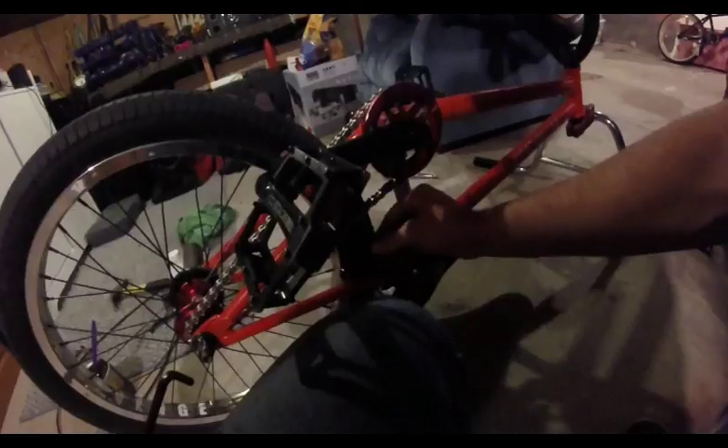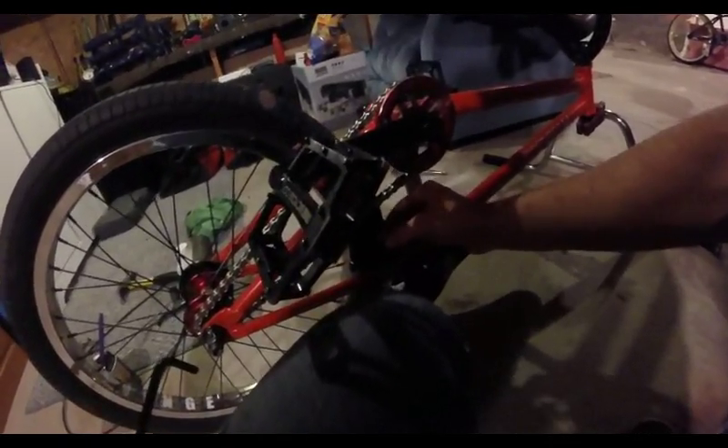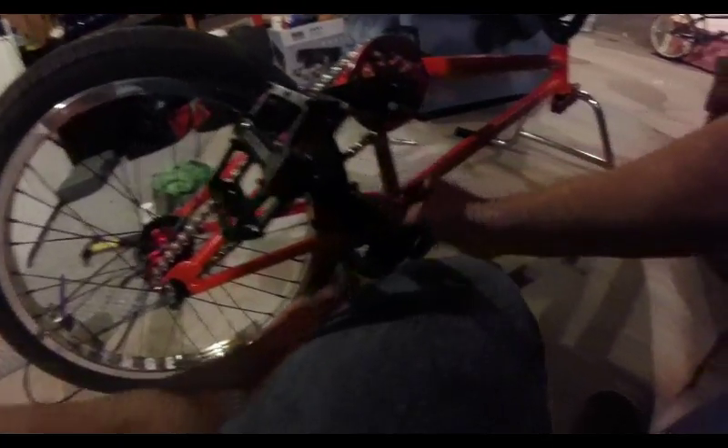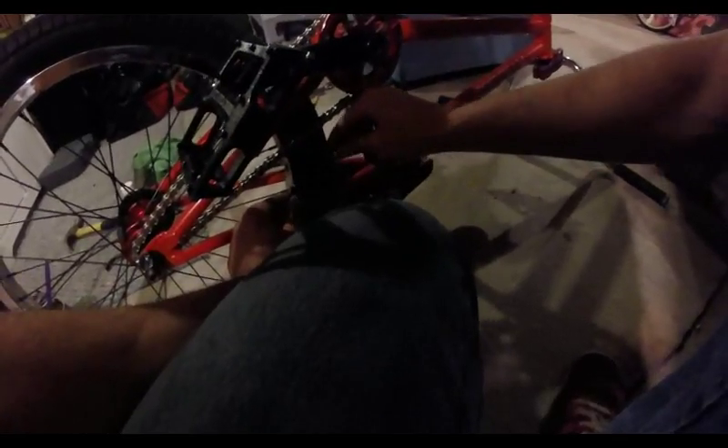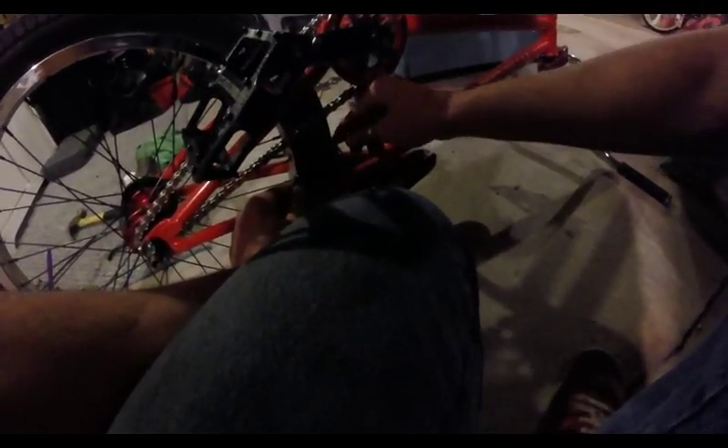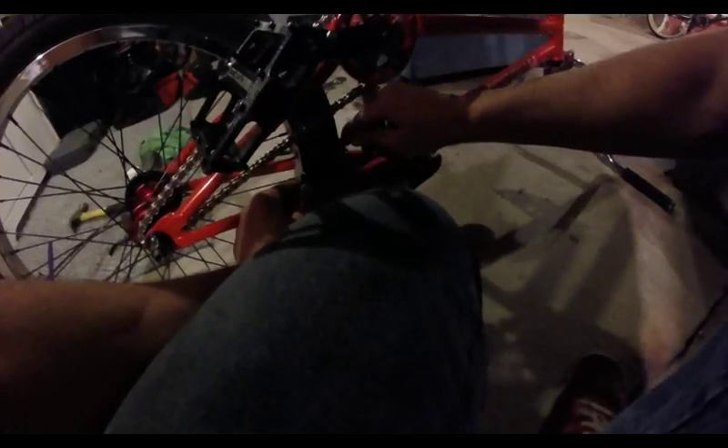Mine is actually threading in by hand — yay! So I can get that pretty far by hand, and now I'm just going to have to make small turns because the chain and everything is in the way. You can get little socket wrench allen keys, and those will make your life a lot easier. I have a set, but they're somewhere. This will just take an extra few seconds. Those things are pretty great.